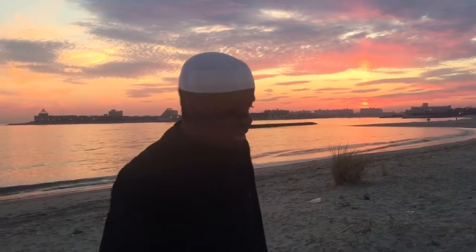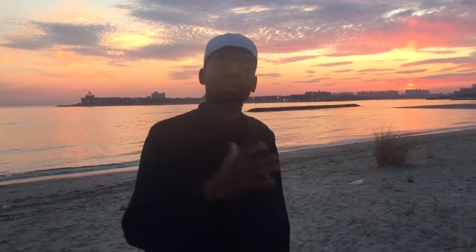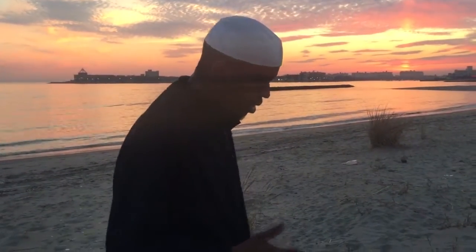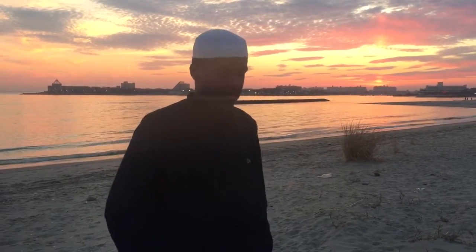In that video we explained the proper way of wiping over the sock, whether it's a Khuf or a cotton sock. We also did a tutorial on wudu itself — how to properly make wudu and what are the bare necessities of wudu. Now, she requested that we do a video on tayammum — how to properly perform the tayammum.